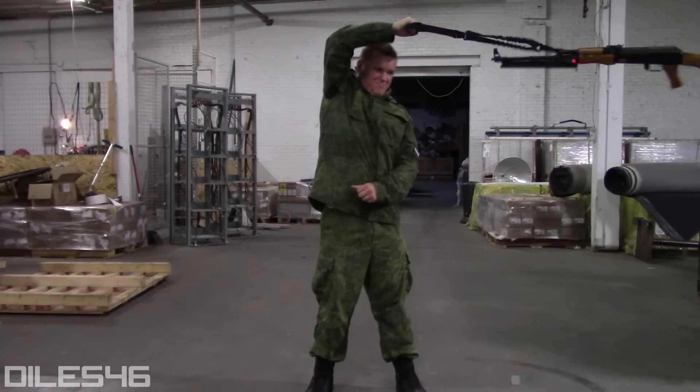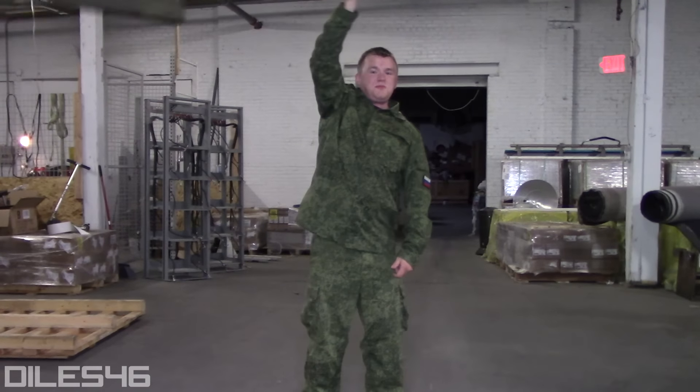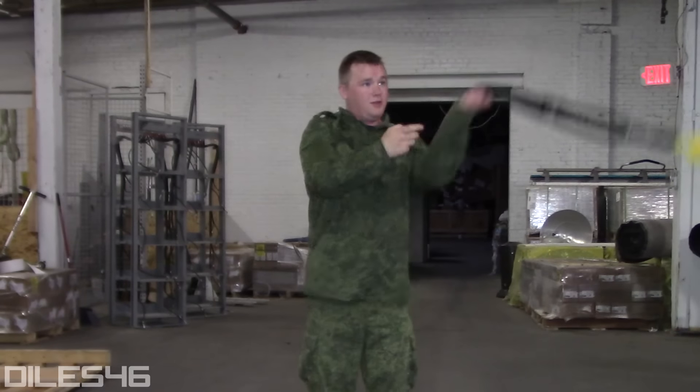Oh, you're a man of science, huh? Well, here's your evidence: RPK swung overhead, M72 light anti-tank weapon, a human baby.